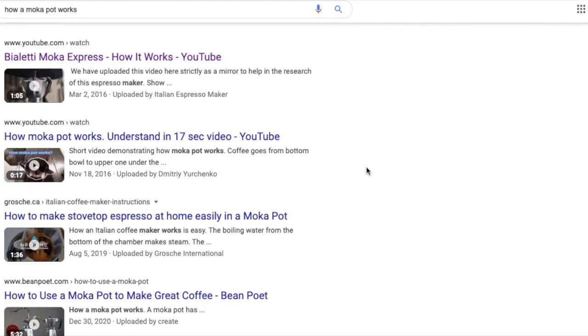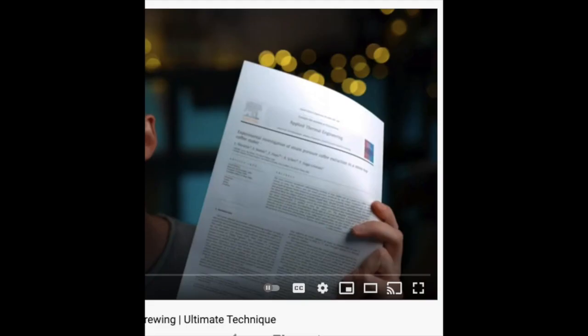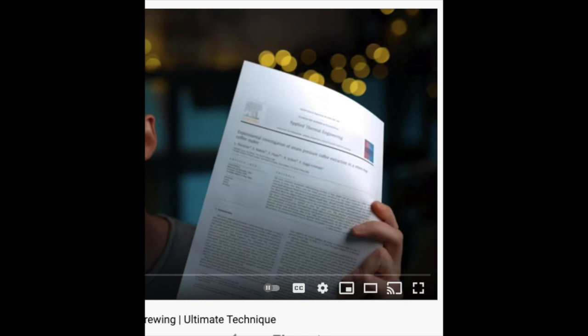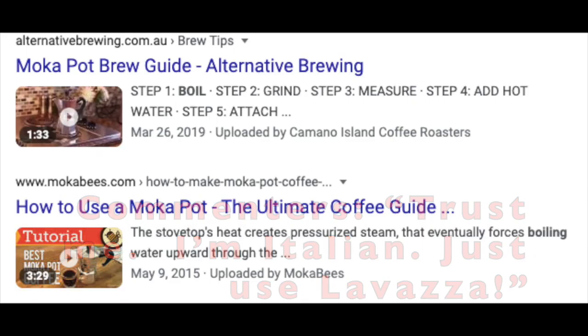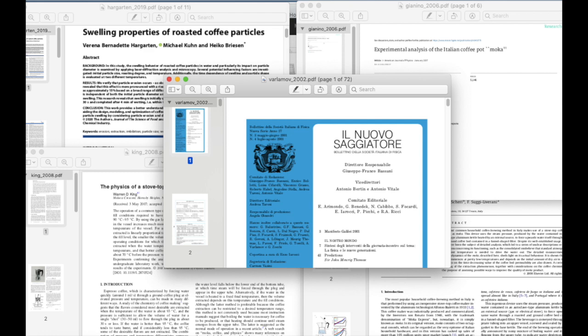I've noticed a number of videos online purporting to explain how a moka pot works, sometimes flashing an intimidating-looking paper at the screen but not really explaining it in depth — essentially just "trust me, I read it." Something nearly all explanations take for granted is that boiling is a necessity for brewing, and without steam the process cannot take place. I myself believed this until very recently, when I took a deep dive into the physics papers that have been written about this, and I'm here to give you a CliffsNotes version of what the papers say.